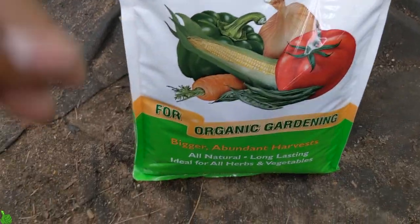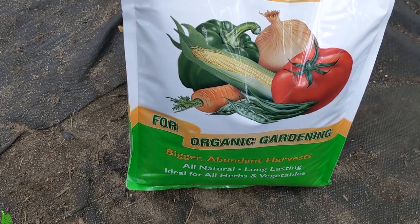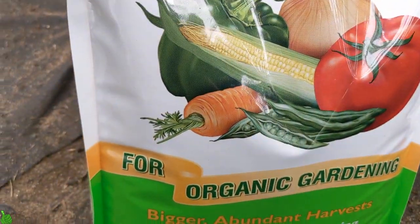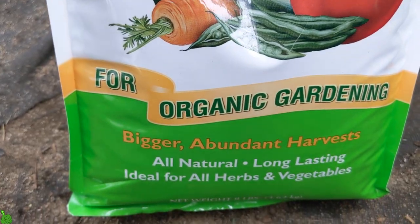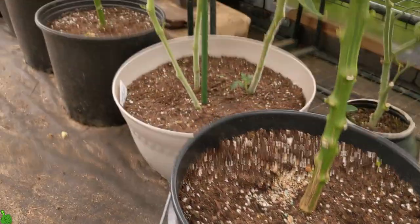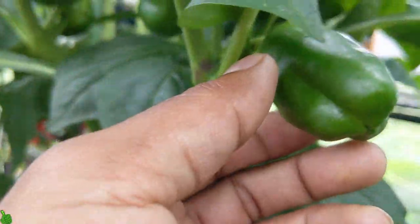So far, thank God I'm not losing anymore, because I did lose a bunch of bell peppers and tomatoes. But after adding the Garden Tone — you guys can see this is what I've been using — it's an organic Garden Tone, like an organic fertilizer and plant food.